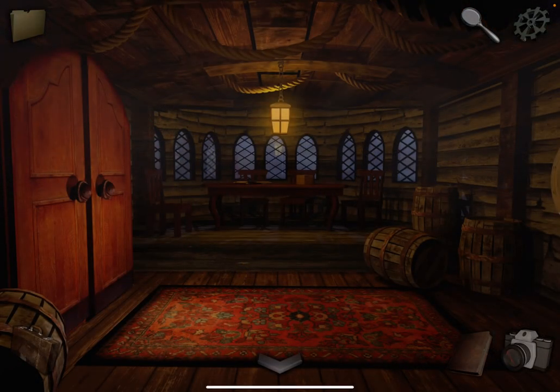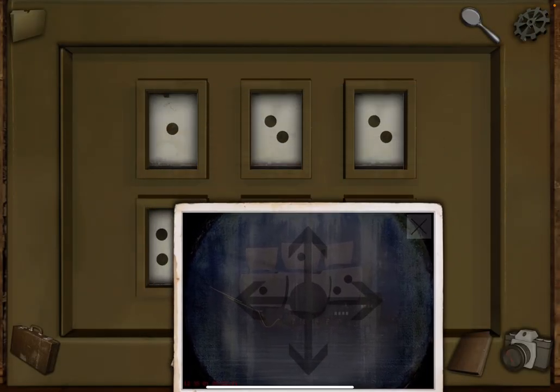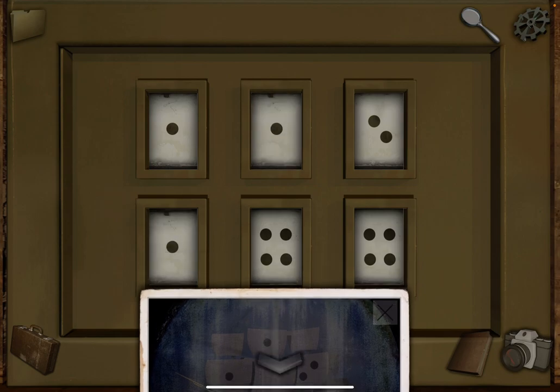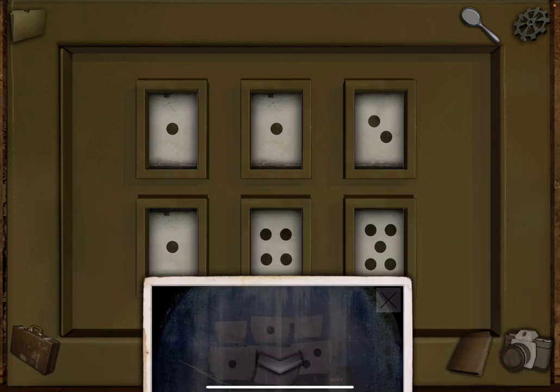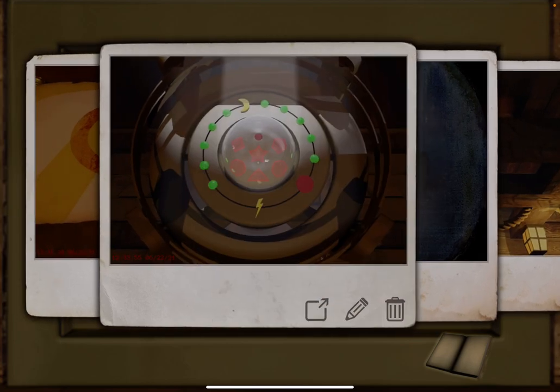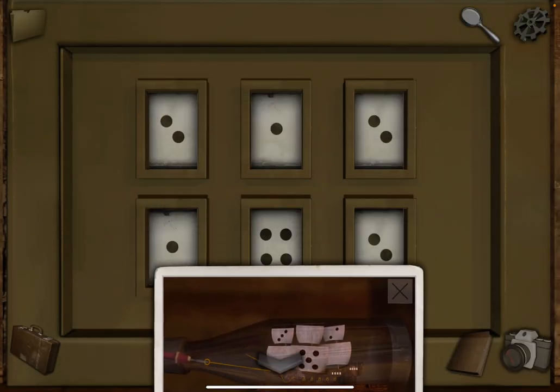We're almost done. Go back through here to the closet. Take out your two photos. So this one — set that to one, that to one, and this to two. Take out the other photo and now three.